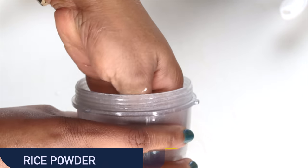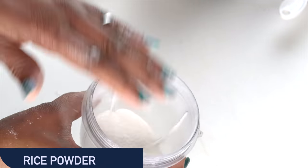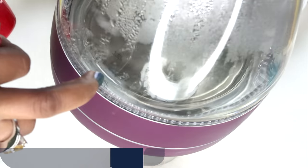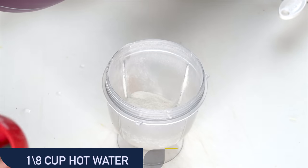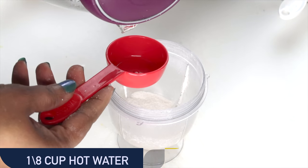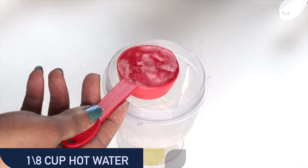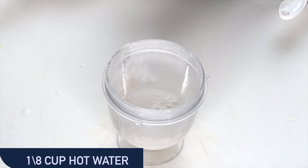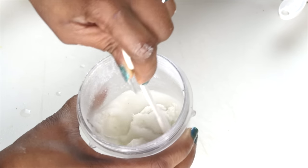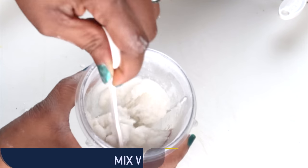After blending the rice, take a look at this — this is what it should look like: very, very fine and powdery, and this is good. So the next thing we're going to be doing with this rice powder, we are going to make a rice paste. I'm going to use 1 and 1/8 cup and run about 3 tablespoons of hot water and pour this on the rice. When you pour the hot water on, give it a little stir before we blend a second time to make sure we have enough water. If you need a little bit more hot water, go ahead and add it.